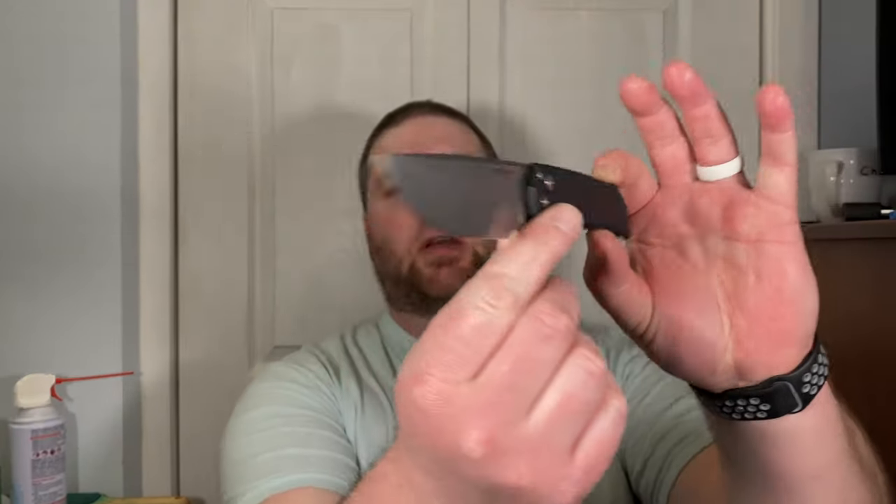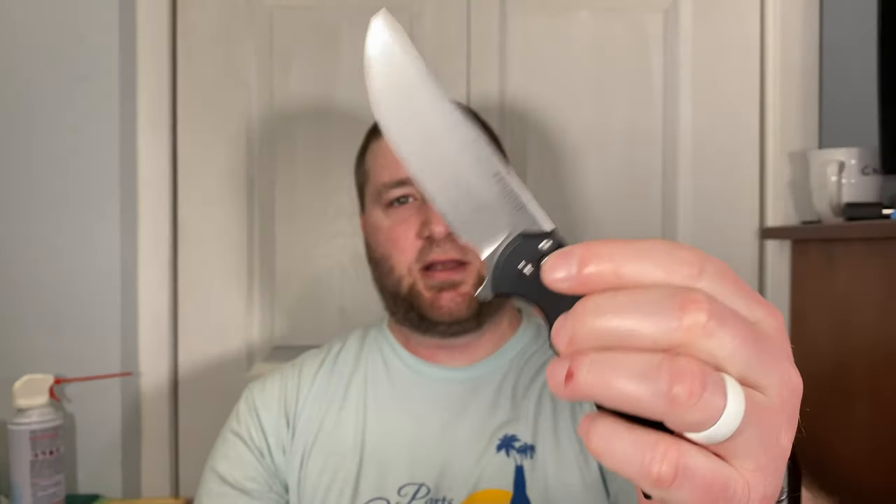Hey guys, Kev here and today is Ferrum Forge day on the Lefty EDC channel. I'm doing my review on the Protech Ferrum Forge Drop — the Protech Mordax button lock — and then I'll also be doing my Ferrum Forge / Civivi-made Stinger review right after, so keep your eyes peeled for that one. I do have a Dock Street Bohemian Pilsner here, my favorite beer of course.